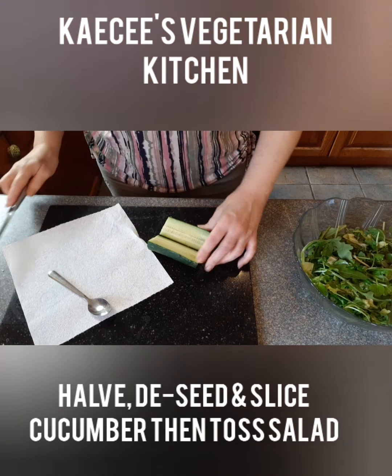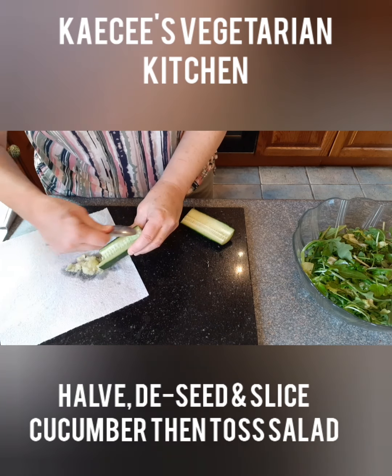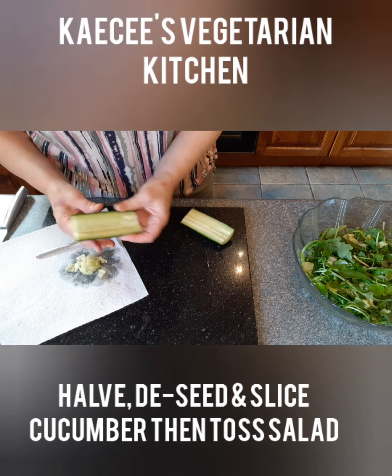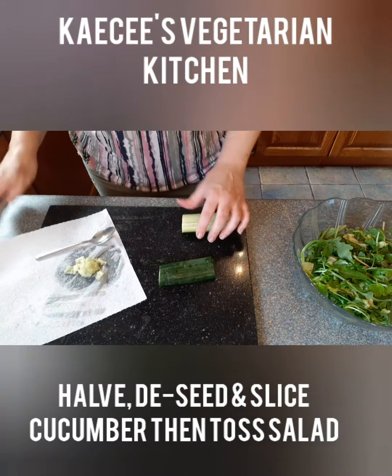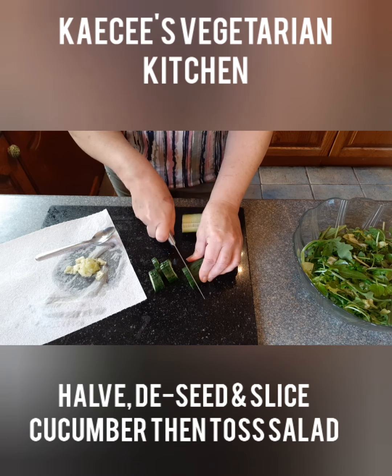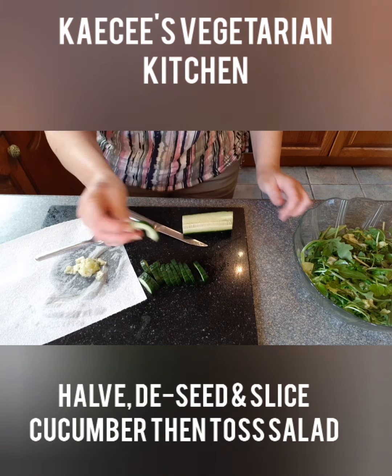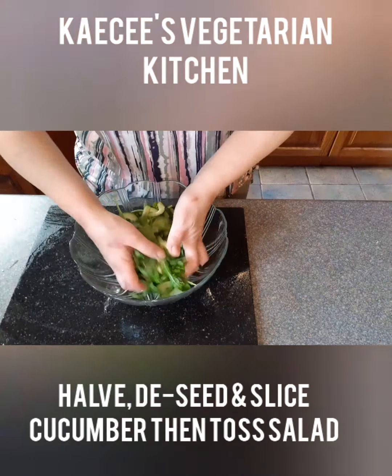Cut four inches of cucumber in half lengthwise. De-seed with a teaspoon. Blot dry on kitchen paper and thinly slice. Then add to the salad bowl and toss to mix.